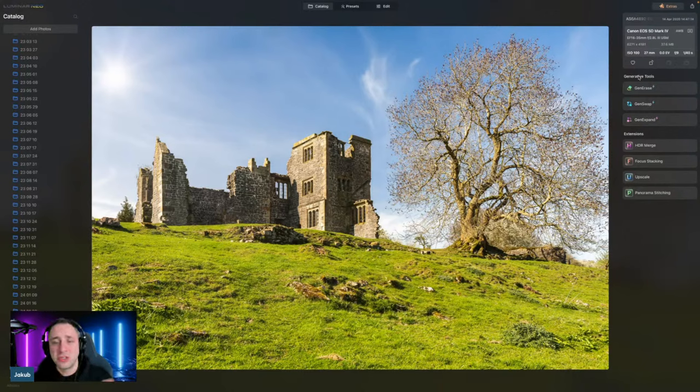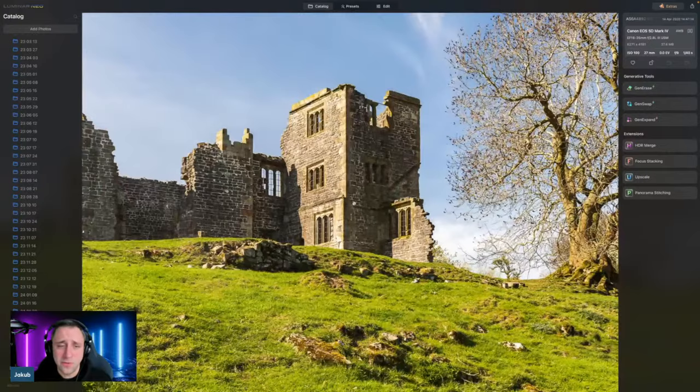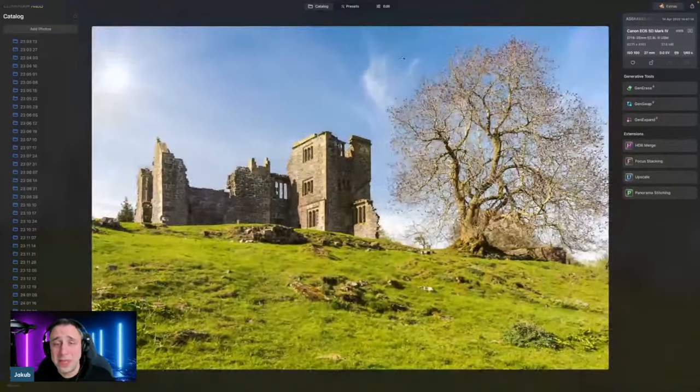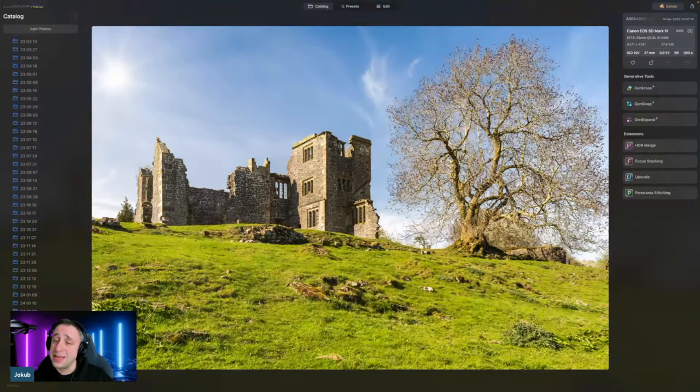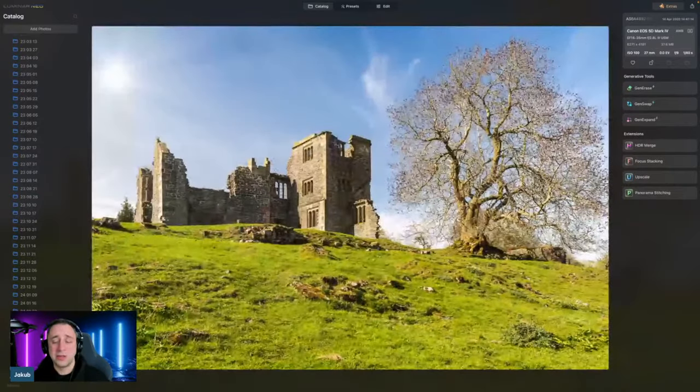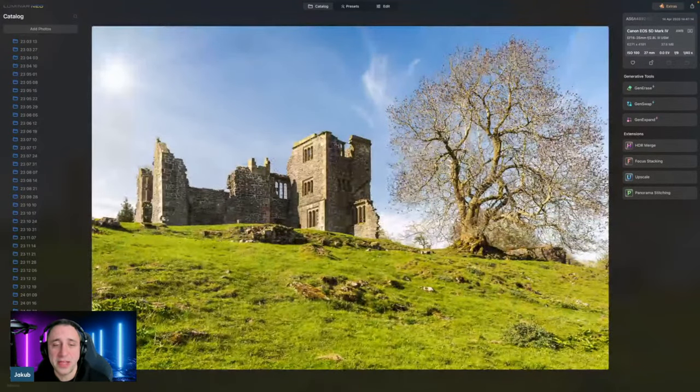1/4th of a second, just to make sure we have the details in the sky and the exposure all works. Zooming in a little bit to look at sharpness — everything looks nice and crisp, including the trees. There is also a little bit of texture in the sky, which is great because sometimes daylight captures with blue sky can be a little bit flat. Technically, I think this is nicely done. I don't see much noise. No sharpening issues, all in focus.